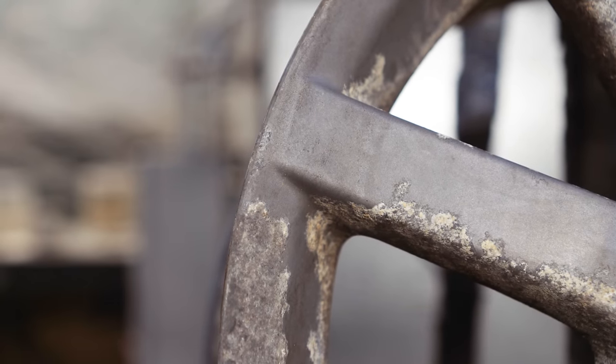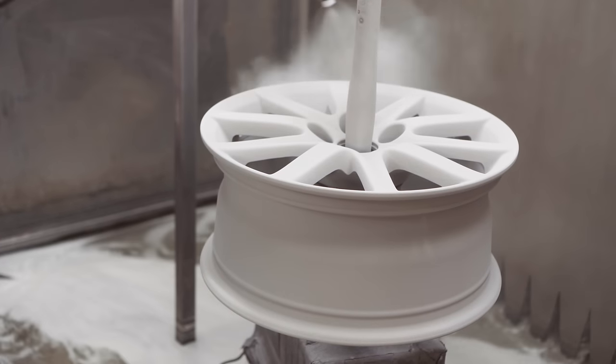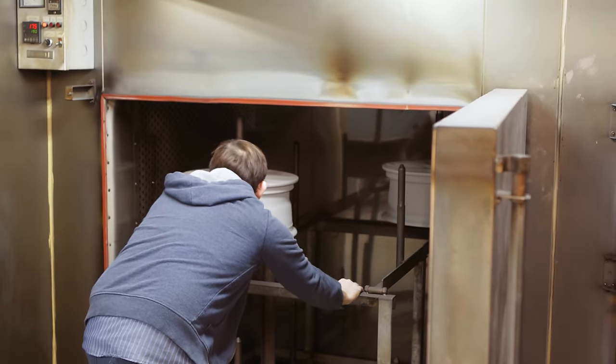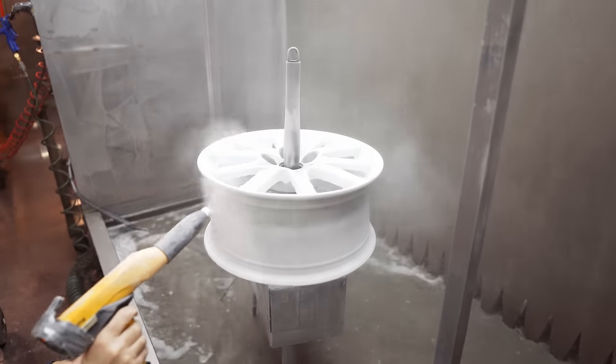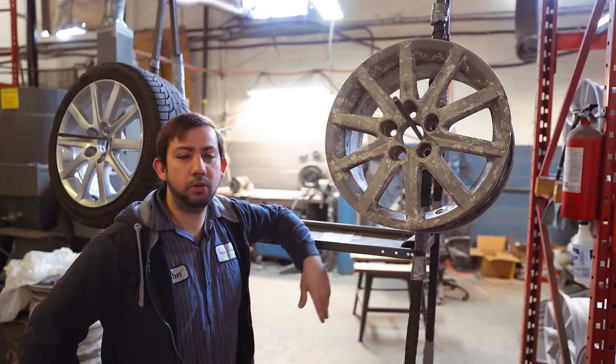So what would you do to them when they come in? We just strip them down, sandblast them, outgas them, apply a primer, the top coat, and then the final coat — the clear coat. And yeah, we'll just go through the process now and make them look like new.